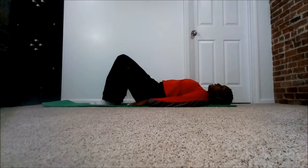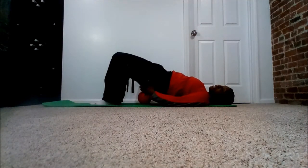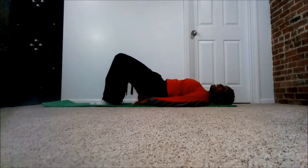This is a glute bridge. You're going to do the same thing — tuck that pelvis, belly button in, and roll up as far as you can. Push through those heels and then roll it back down.